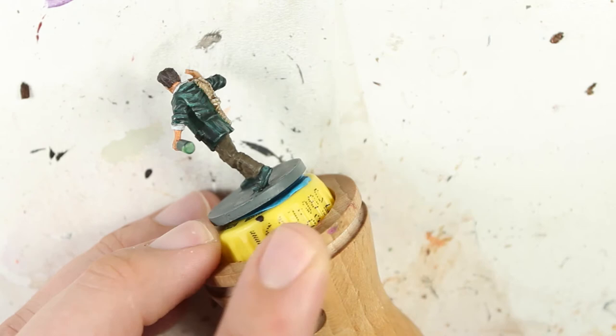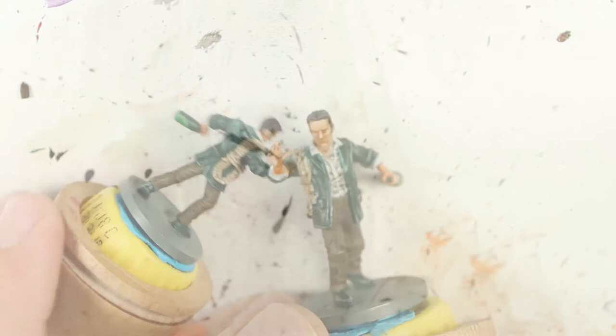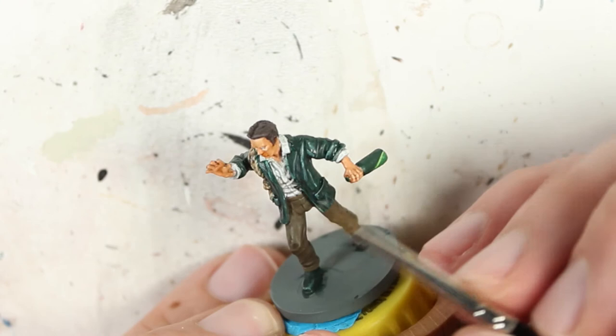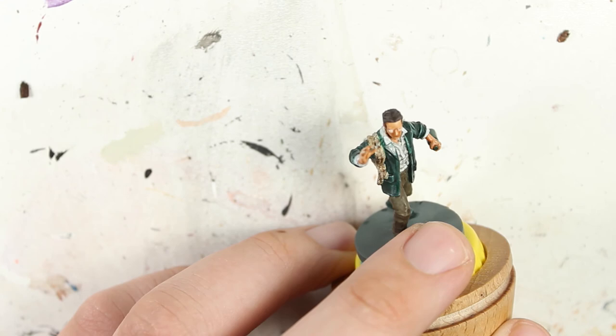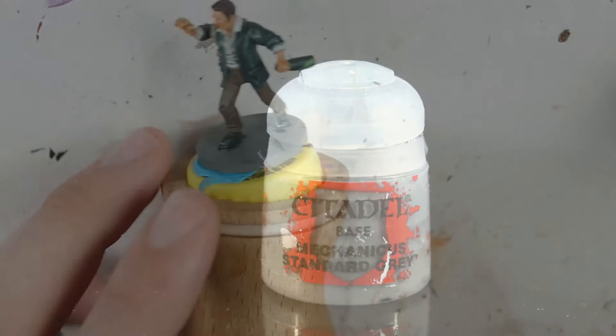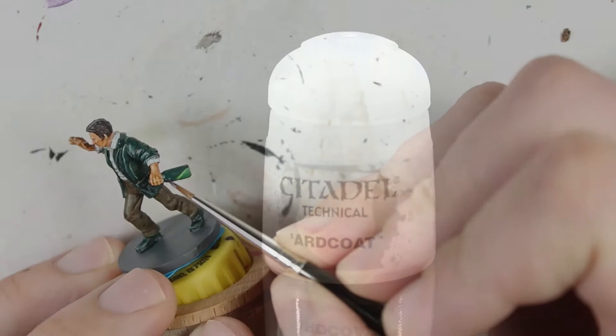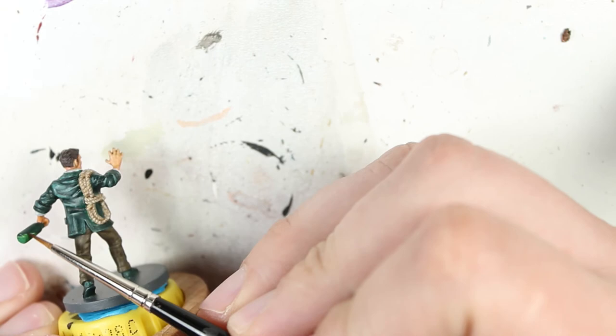Before we put a protective coating over the figure, I'm going to do the eyes. I use a very small brush — ivory to pick out the eye itself and then black for the pupils. One more thing before the protective coat: paint the base itself Mechanicus Standard Gray. Once that's complete, put a protective coat on it and then optionally put some art coat on the glass bottle itself. I use a non-gloss varnish, so applying the gloss coat after preserves the glossy look of the bottle.